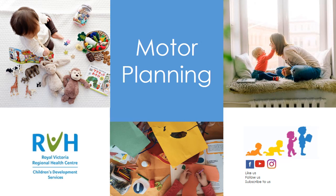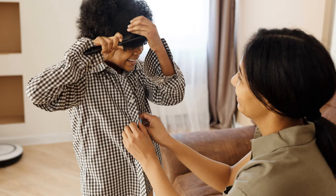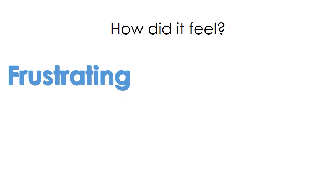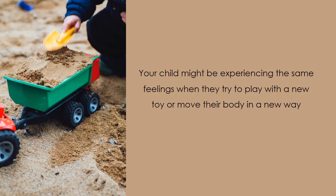This is motor planning. Have you ever tried to use your non-dominant hand to hold a pen and write a sentence? Or to button up your shirt with just one hand? How did it feel? Frustrating maybe? Foreign? Possibly too hard? Brand new? Maybe your child might be experiencing the same feelings when they try to play with a new toy or move their body in a new way.